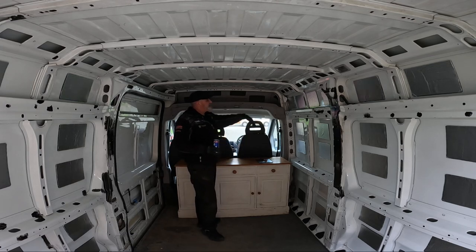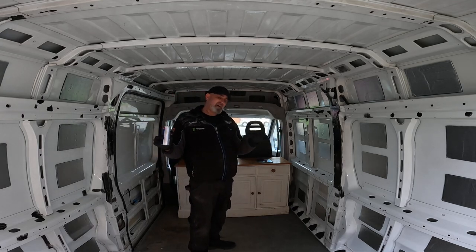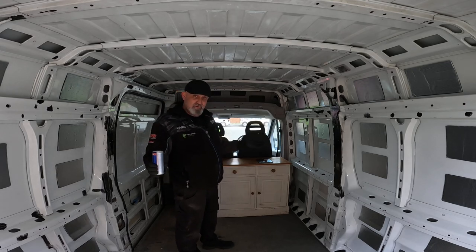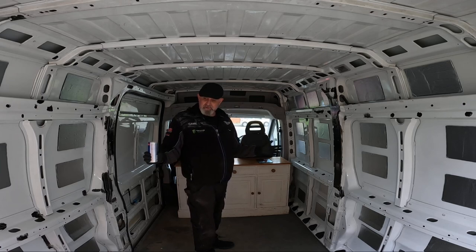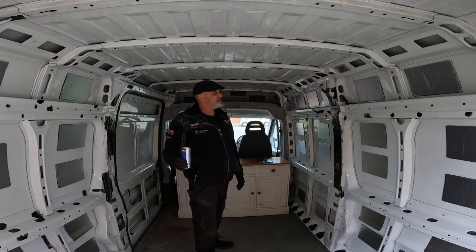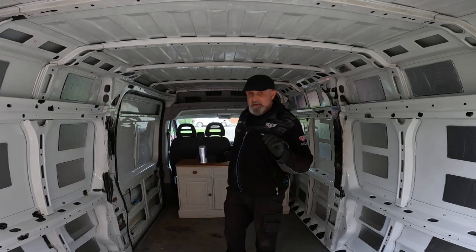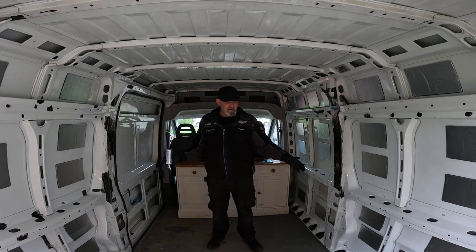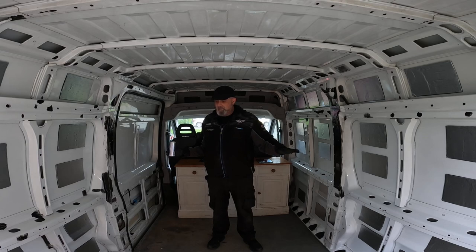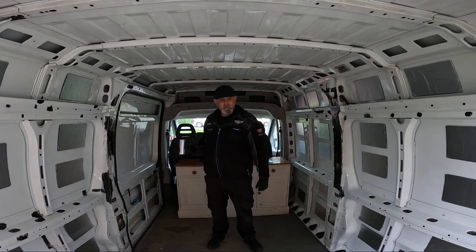This all needs tidying up obviously. I am going to leave the floor in — I know most of you are saying get the floor out, but it's such a good floor. Money-wise I just can't afford to rip it up and replace it — it really is a shoestring budget. I'd like to be using this van at some point this year. Over the top of this floor I'm going to put some insulation down and then lino on top.